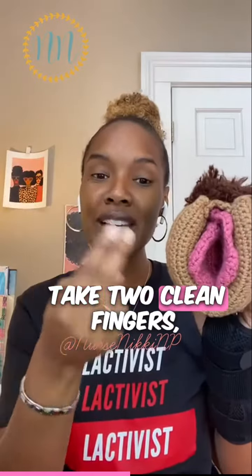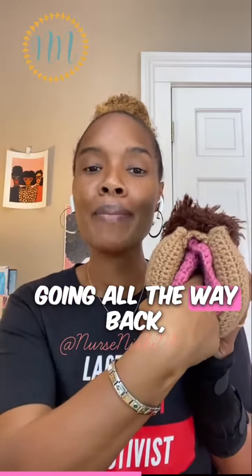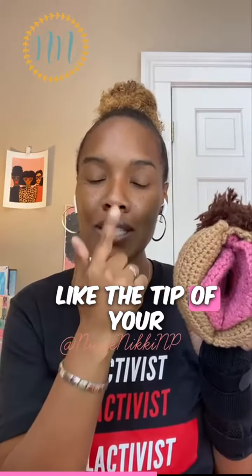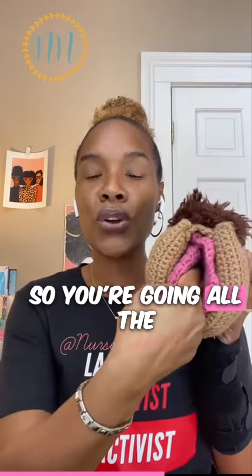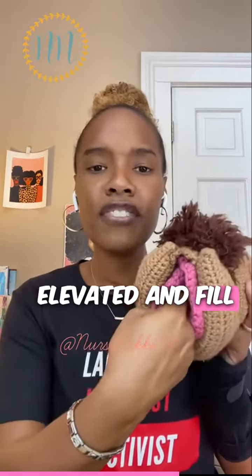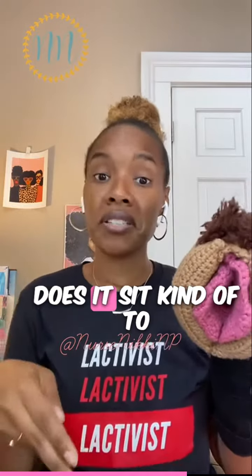Then take two clean fingers, insert them into your vagina going all the way back, and you're feeling for something that feels like the tip of your nose. You can lay down slightly elevated and feel around — does it sit up front, toward the back, or off to the side? That's important information.